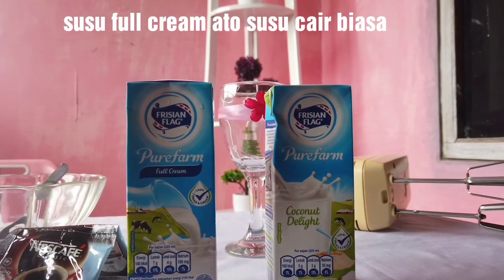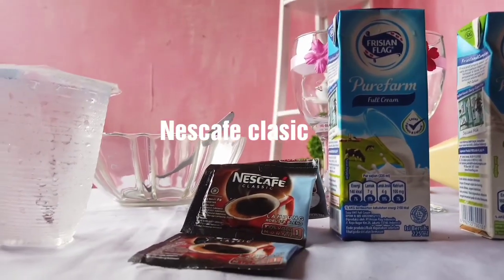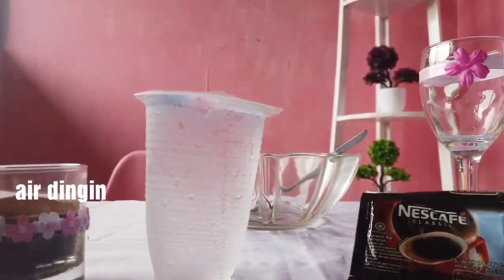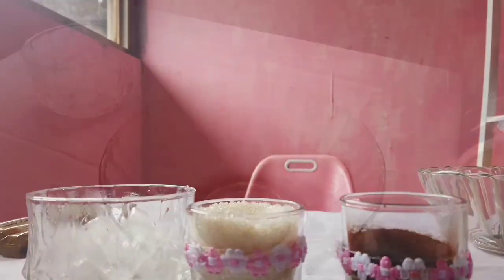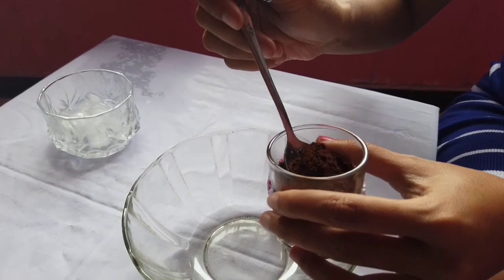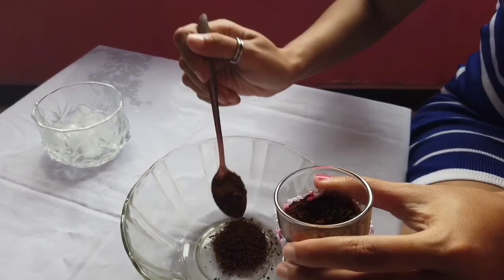Bahan yang perlu kita siapkan adalah susu full cream atau susu cair biasa, lalu Nescafe — kita pilihnya yang klasik ya. Ada air dingin juga, gula pasir, dan es batu. Untuk kopinya kita pakai 5 sendok teh ya guys, karena kita nanti mau bikin 2 porsi.